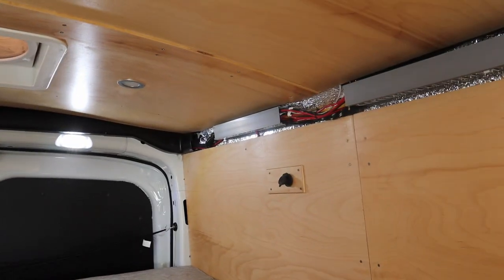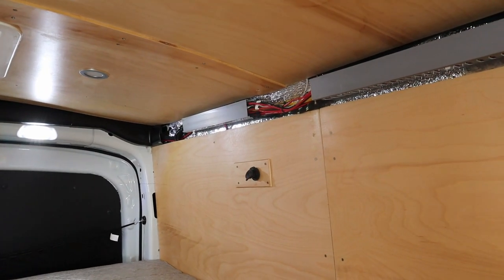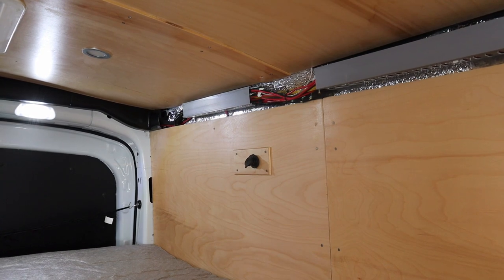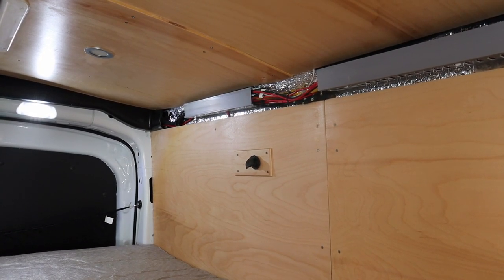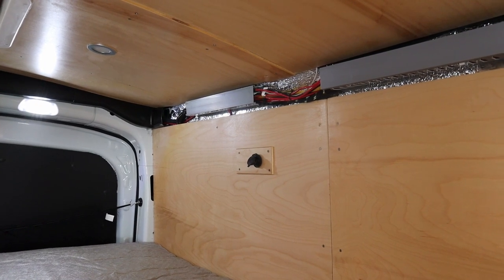All right folks, coming to you live from the van. Today I'm gonna try to build some storage shelving, and that storage shelving is gonna go up there so it can't be too big, because by the time you get a mattress in here there is not a lot of room.